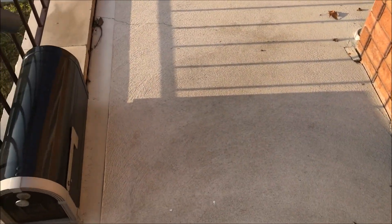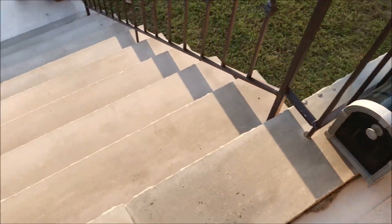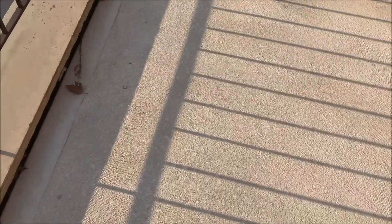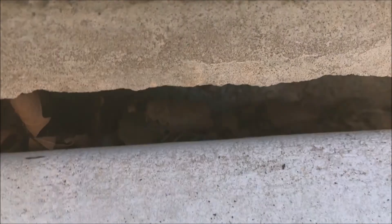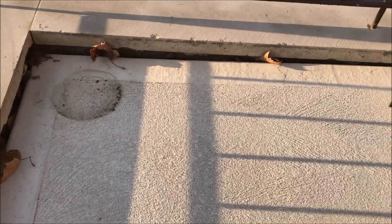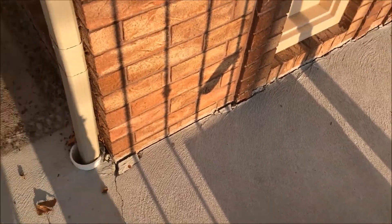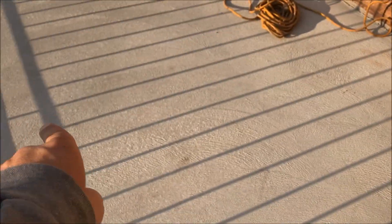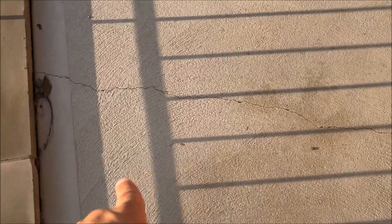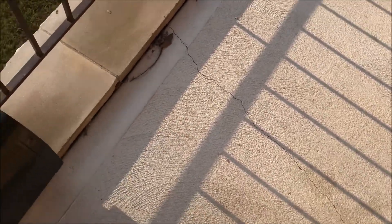Good morning guys, so today we're looking at a sunken slab. This is a small porch top — you've got two doors, one here and one around the back. The slab sunk. You can see they didn't put any steel in here; there's block here and they didn't drill any rebar into it, they did nothing. They should have put an expansion joint here as well — that's why you get that crack right over here.